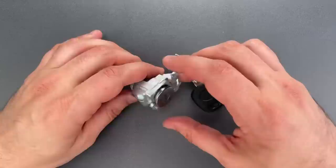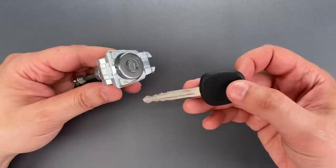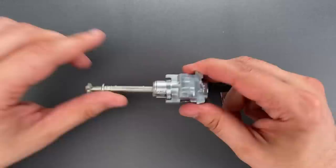Now this doesn't look like an OEM cylinder, but I'm basing that mostly on the lack of insignia on the key. Of course, it could just be an OEM cylinder with an aftermarket key, but I don't know for sure. That said, let's get this mounted up in a vise and see what it takes to pick this open.